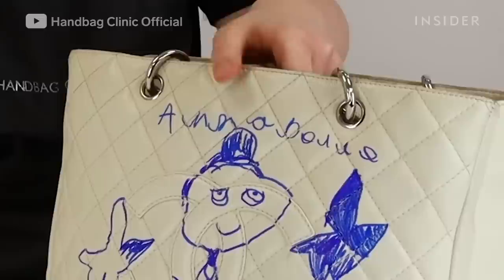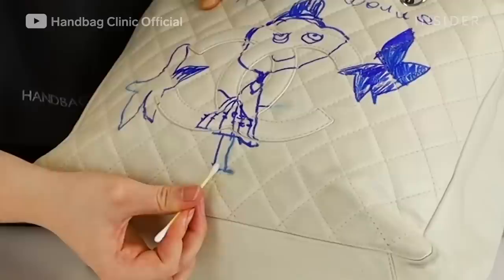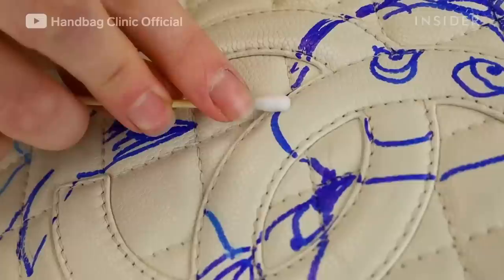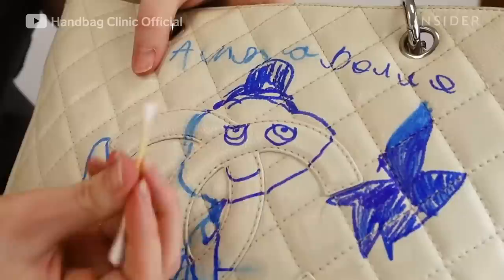The first thing Chloe will do is remove all of the ink. The most important part of restoring this bag is the initial cleaning because ink can spread and create more staining. We use a special ink remover — Chloe takes it with a small cotton bud and gently rolls it over the initial ink.